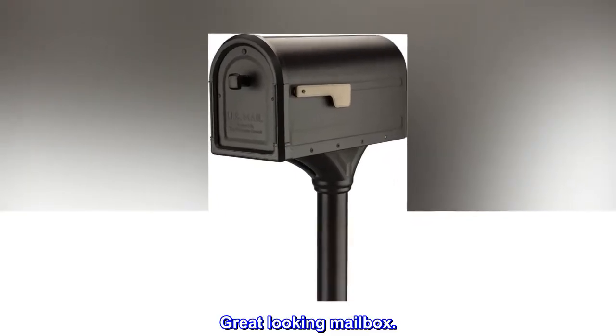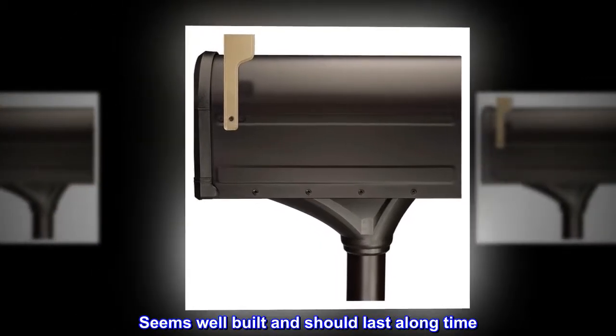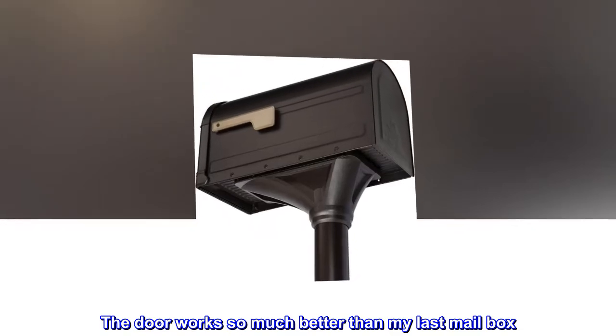Great-looking mailbox. Installation was easy enough. Seems well-built and should last a long time. The door works so much better than my last mailbox.